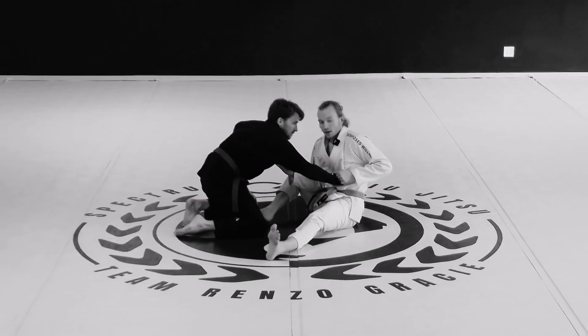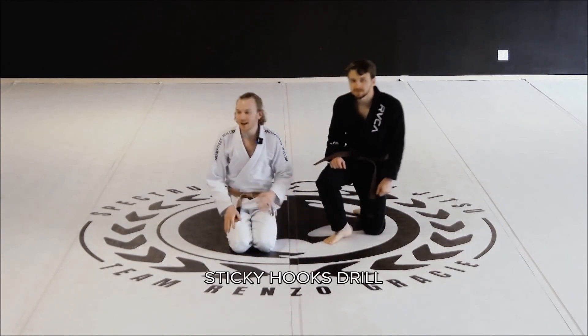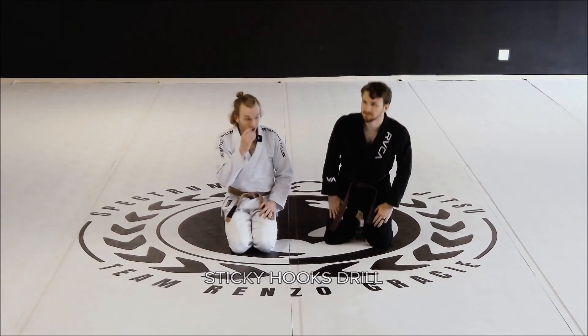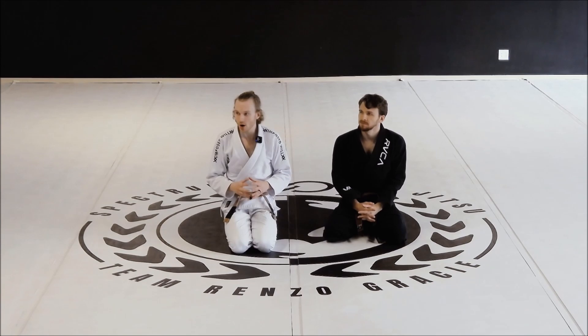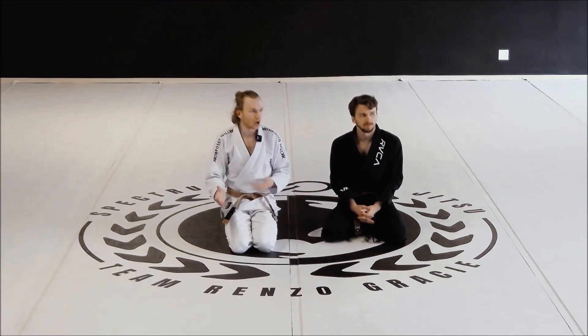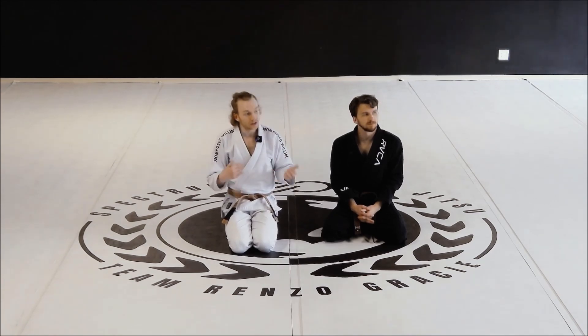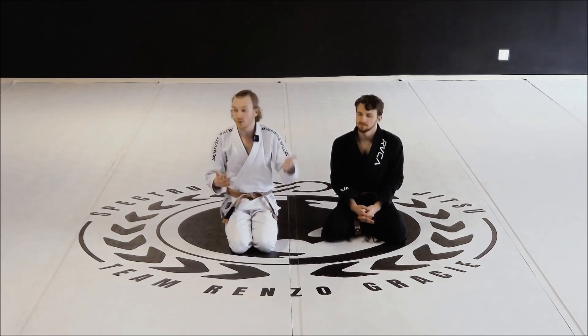Good to see everybody today. Hope you guys had a good weekend. Last week we were working on the half guard. We talked about our primary use of half guard as beginners, which is primarily as a recovery tool to get out of a negative bottom position. But once we were able to do that, we talked about how we can use the underhook to attack some things, provided that we have that underhook.